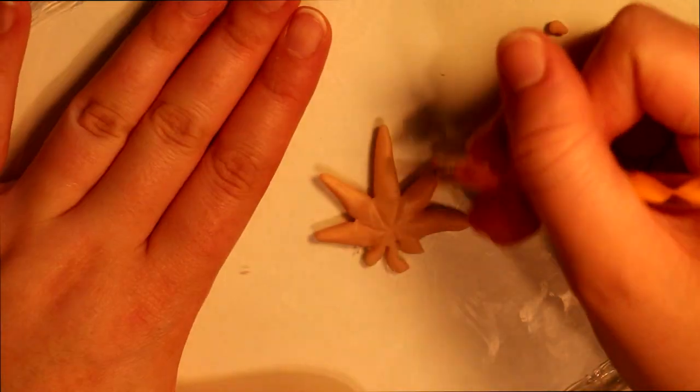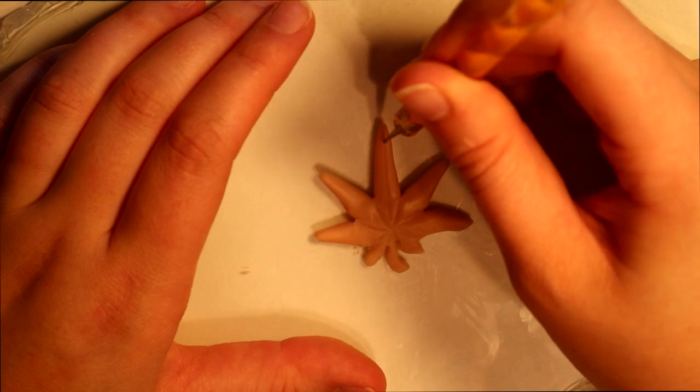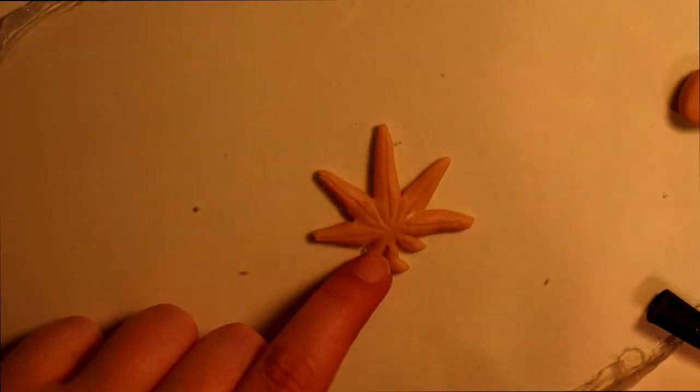Using a small dotting tool for the fine details, you're gonna want to add the crease of the leaf and all the little veins for each leaf.